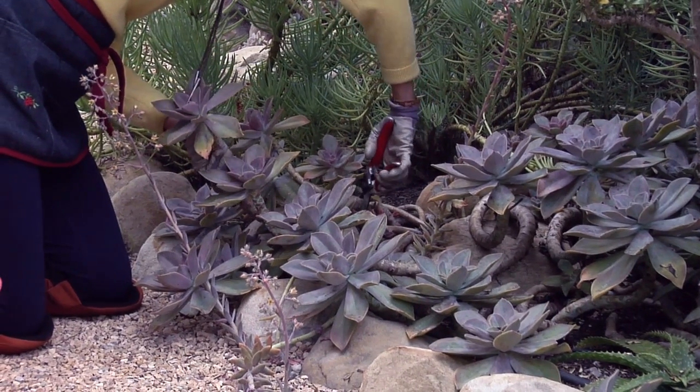Hi, this is Nell with Joyous Garden, and today I'm going to show you how to propagate succulents. Succulents are really easy to propagate.